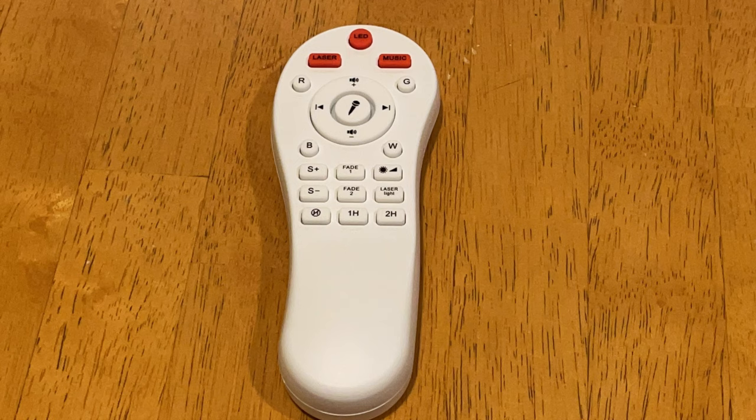Now let's talk about the remote. With the remote you can control all the functions. It has a button for laser, LED, and music — you can turn them on and off. It has red, green, blue, and white buttons for changing LED colors. It has volume control and track changing. Down below is a grid of buttons for the speed of your waves, different fade-out patterns, a sleep timer, and brightness control.